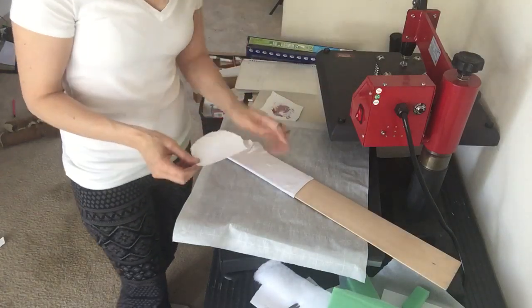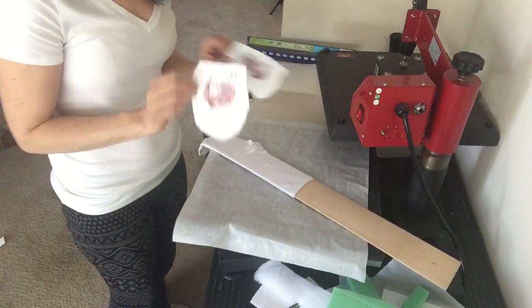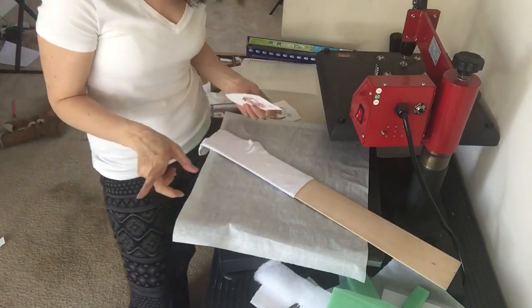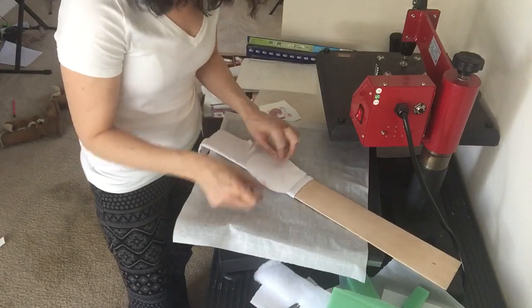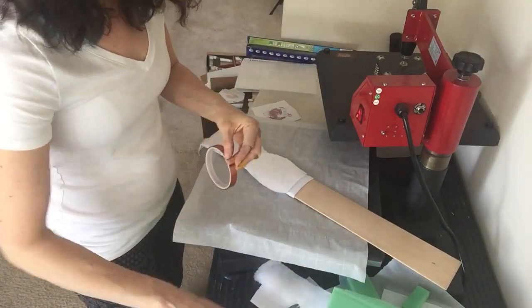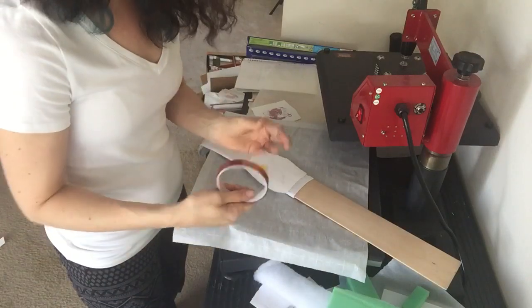I have my chickens — one for each side — flipped when I printed them so that the chicken face is always pointing towards the toes. Now applying my heat tape.